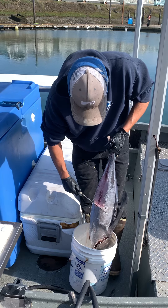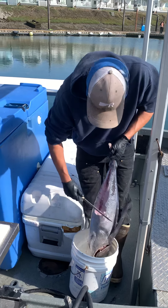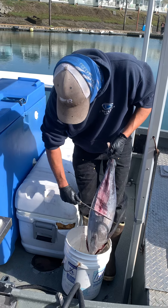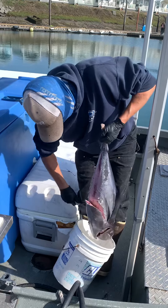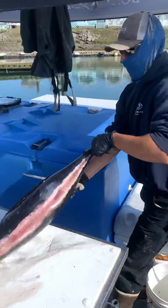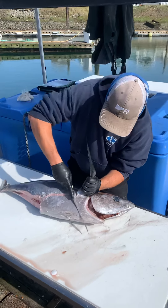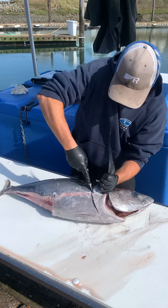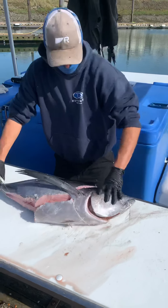Starting there again, we're going to do the belly cut — it's going to go from here and we're going to aim down to the base of the pectoral fins. Pull this fin back and come up under the collar here, go down through the belly and up to the top of the head.